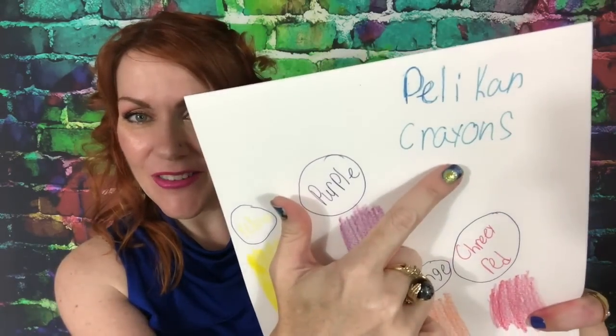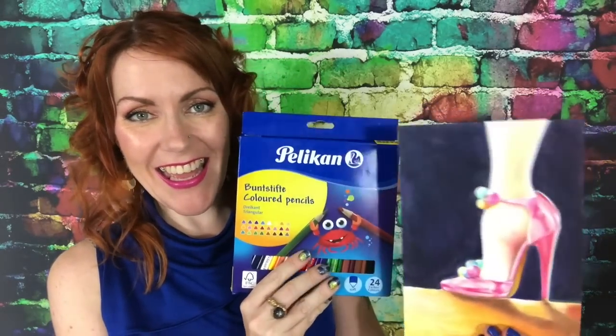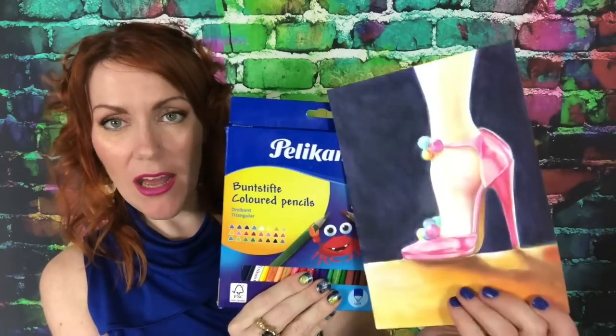I just wanted to let you know those are available and I'll have a link in the description for them. Pelican makes wonderful art supplies for both students and artists. I really like them — they were surprisingly decent quality. I don't know if they're lightfast, which was another con. You might want to use them for non-finished artwork, or copy them and make prints if they're not lightfast.